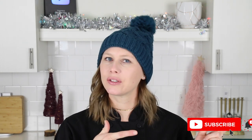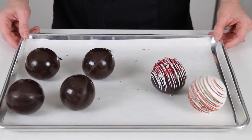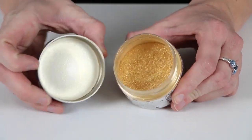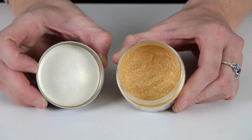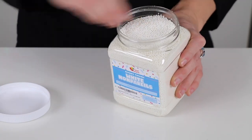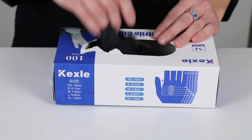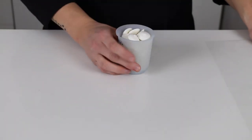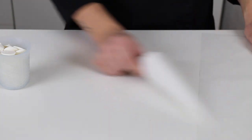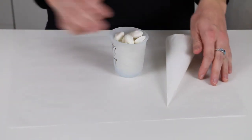Here are the supplies that you'll need: some hot cocoa bombs — if you'd like to see a video on how to make these, click the card above — edible gold luster dust or any other edible shimmer powder color that you like, some small round sprinkles like these, some food safe gloves. And if you want to turn your spheres into ornaments, you'll need some chocolate or candy melts, a parchment paper piping bag, and a piece of parchment paper.